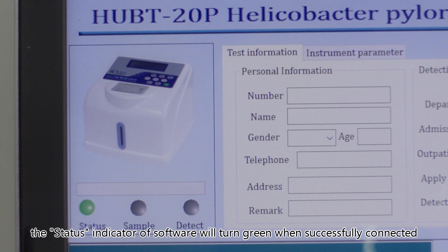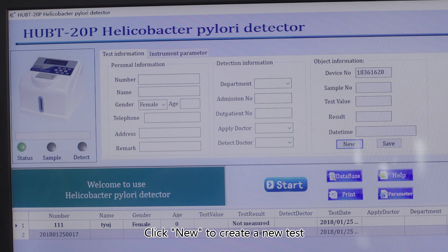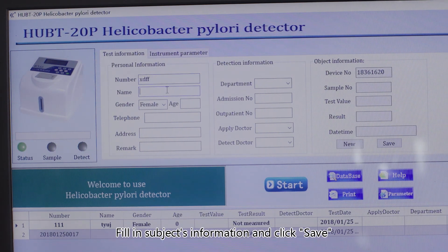Print the test reports with a computer connection. The status indicator of the software will turn green when successfully connected. Click 'New' to create a new test, fill in the subject's information, and click 'Save'.